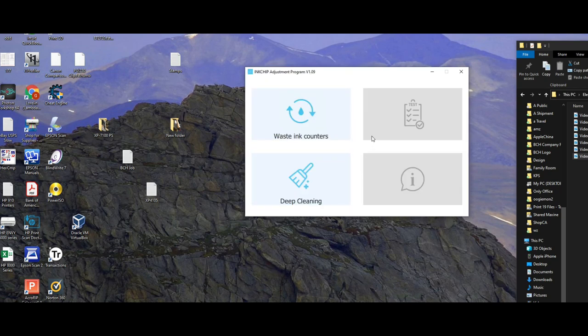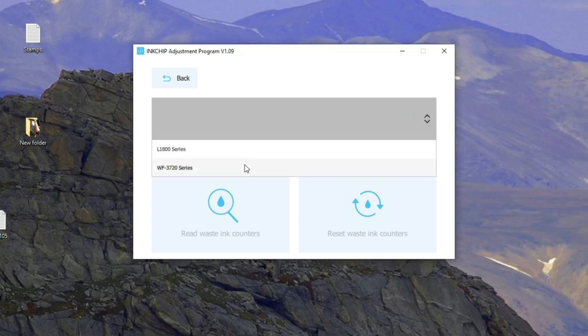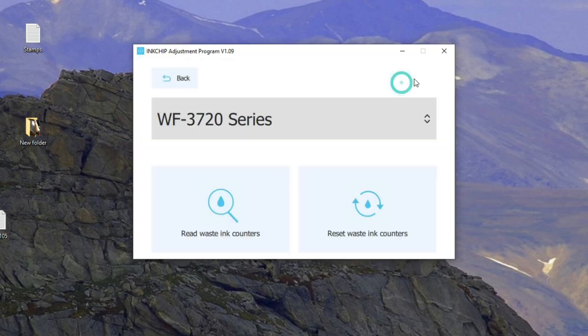First thing you want to do is run a waste counter read. I saw 'no printer found' because I hadn't plugged my printer in via USB — you have to use a USB cable, you cannot do it wirelessly. Now I'll plug the printer in, and there it is: 3720. We read the counter first. Mine is at 13.76% — I'm just using this as an example. Yours, if you're getting the error, is probably at 99% or 100%.